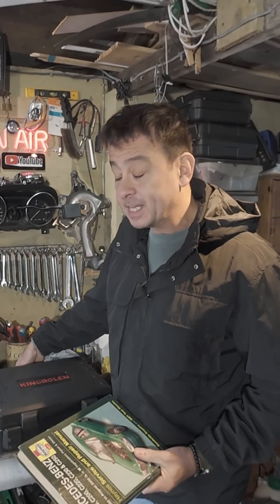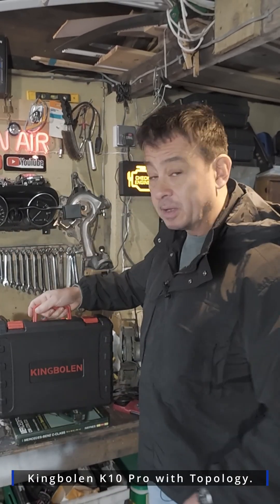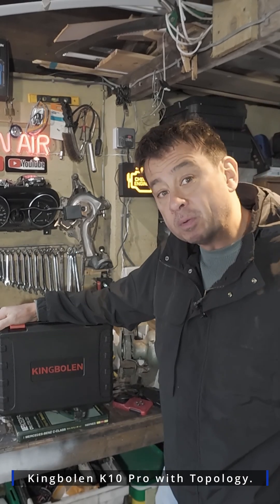With all the sensors and everything, you need a device such as this King Boland to be able to tell you exactly what the problems are. So we're going to go straight and have a look at the vehicle.